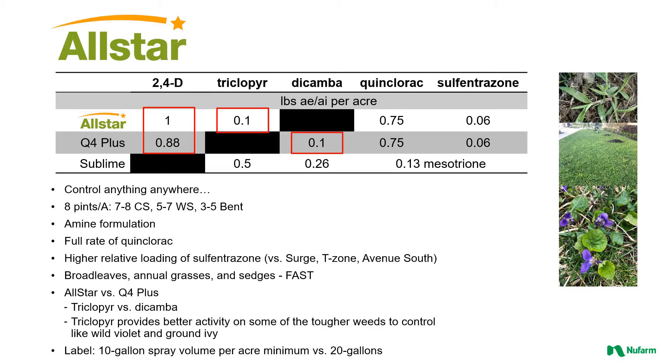It does contain a full rate of quinclorac for good control of crabgrass, and then it has a higher relative loading of sulfentrazone than many of the low sulfentrazone loaded products that are out there. That sulfentrazone is going to add a little bit of speed to this product, so you do get faster visual results versus some of the common broadleaf herbicides out there. Triclopyr versus dicamba when comparing this with something like Q4+. You can also apply this product in 10 gallons of spray volume per acre at a minimum — that is one difference on the label.